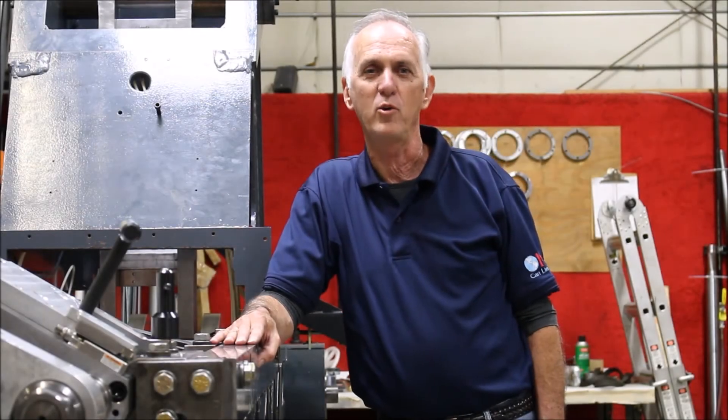Hello everyone, I'm Randy Carlisle with OKL CanLine. Today we're going to be doing a lesson showing how to check the running clearance and the center line of an upper idler of the APMA in a Ragsdale Top Bodymaker.